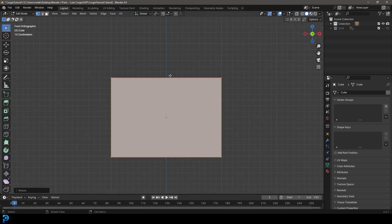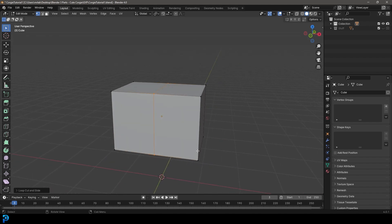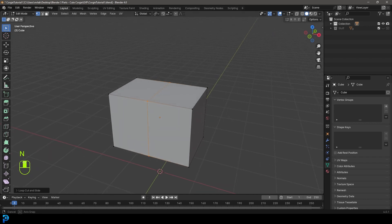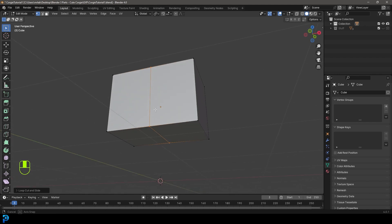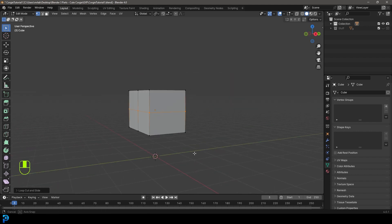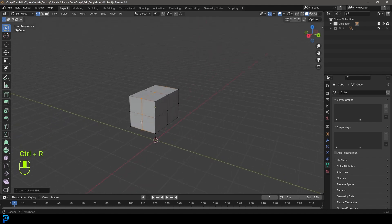We want to come in here in the middle — Control R hovering over this edge. You're going to see a yellow line. Control R or Command R, double-click to add that in. Come across here, Control R hovering over the edge, double-click to add that in. Come to the side, Control R, double-click to add this one in.